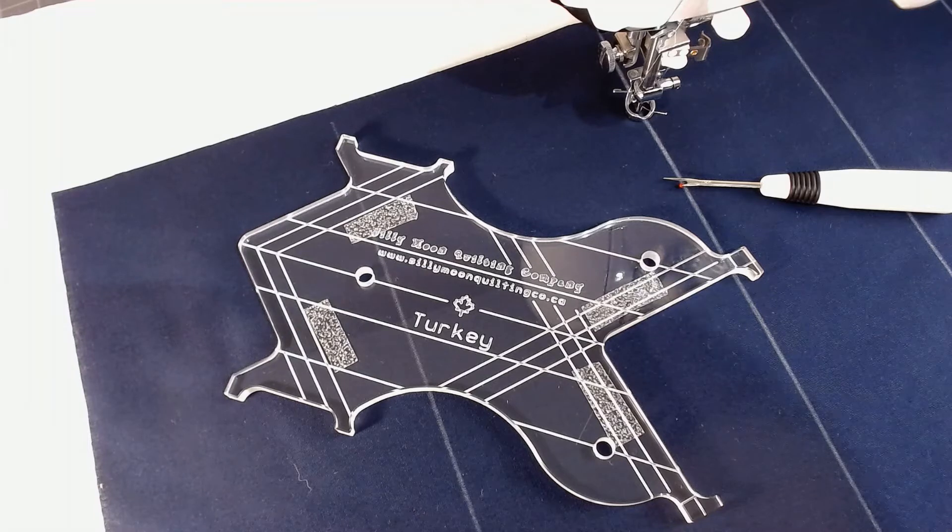Also remember that if you've got a sew slip mat or supreme slider on your machine, make sure that you don't let that sticky tape come in contact with them. We do have on the back of our sticky tape packaging — which is sold separately — a little information session to tell you what you should and shouldn't be doing with your sticky tape.